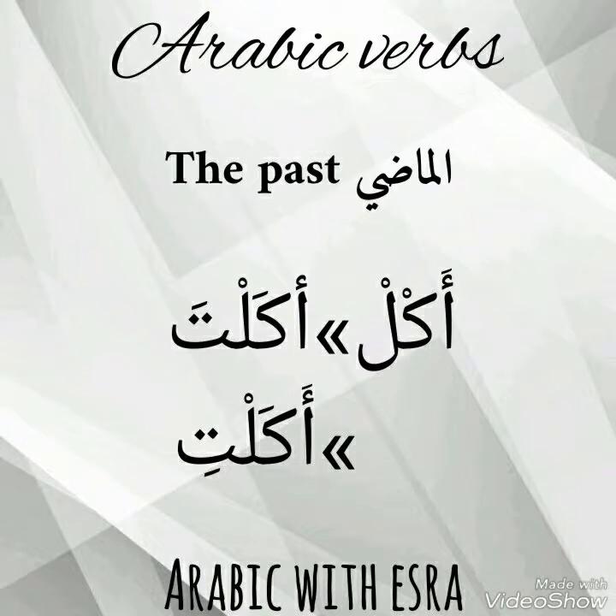For the past tense male: أكلتَ. We add تا with فتحة at the ending. For a female: أكلتِ. We add تا with كسرة at the ending.